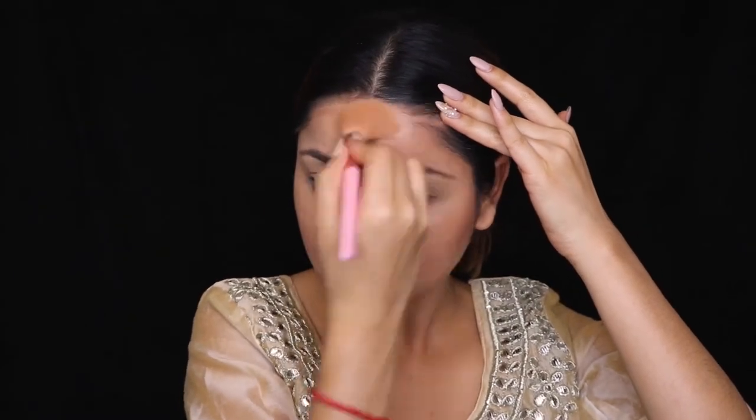For the contour, I'm using a Fenty Beauty Contour Stick. I use this almost every time because I absolutely love it — it's super pigmented, great for day-to-day use, and does not over-contour your face. It gives a very natural effect. Using a contour brush, I'm blending out this cream contour, focusing mainly on my jawline, a little bit on my forehead area, and a little bit on my nose.